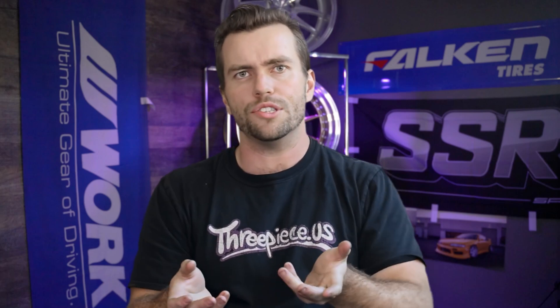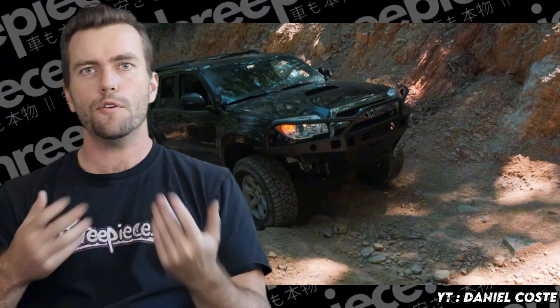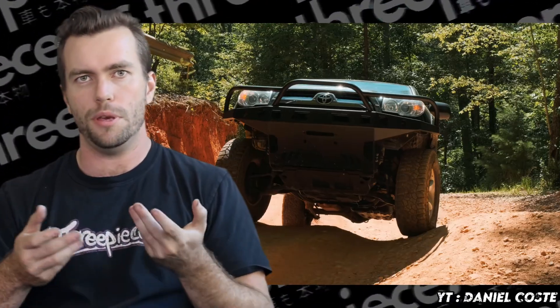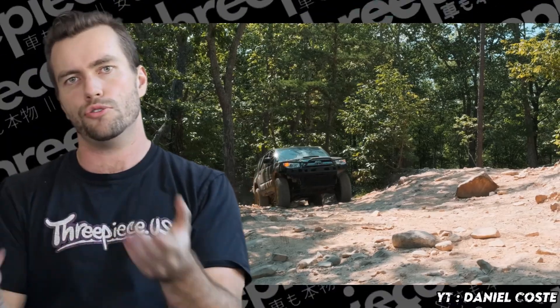Did you buy a 4Runner to occasionally cruise gravel back roads? Well, no, of course not. You got one to hit up some trails, some dunes, or maybe crawl some rocks. If you plan to use your runner the way it's meant to be used, wheels and tires are one of the first modifications that need to be addressed on your truck.